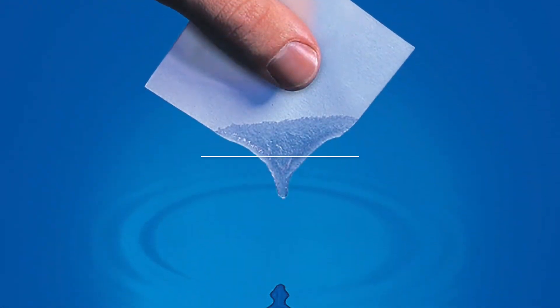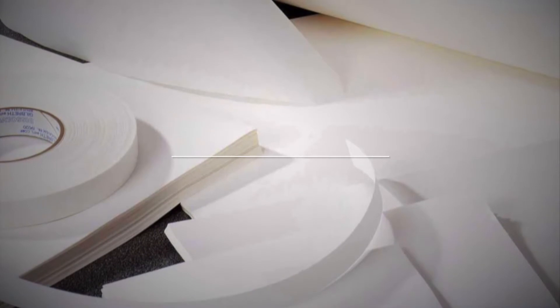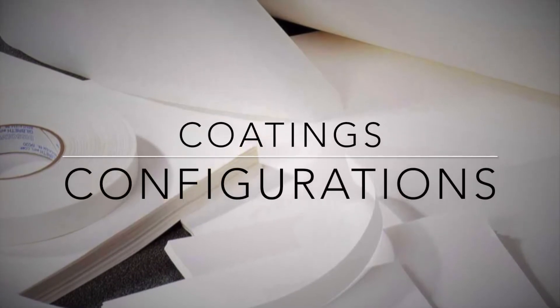SmartSalve is a game-changing line of eco-friendly, water-soluble, paper-based materials. SmartSalve can be produced in a variety of thicknesses, coatings, and configurations.